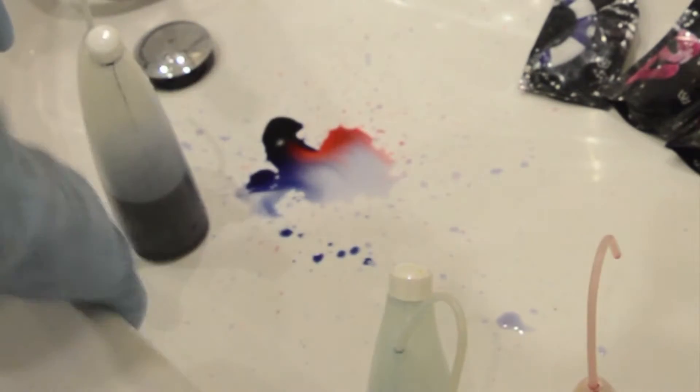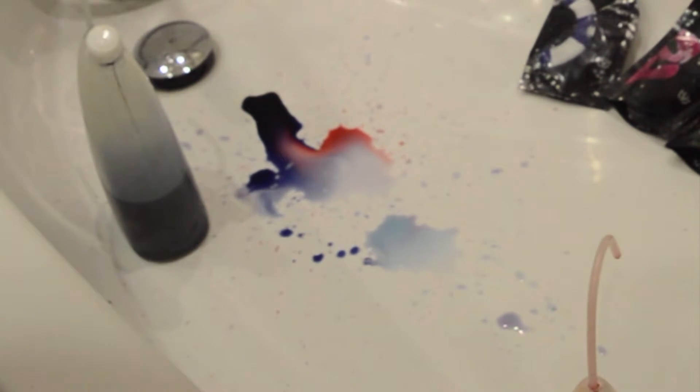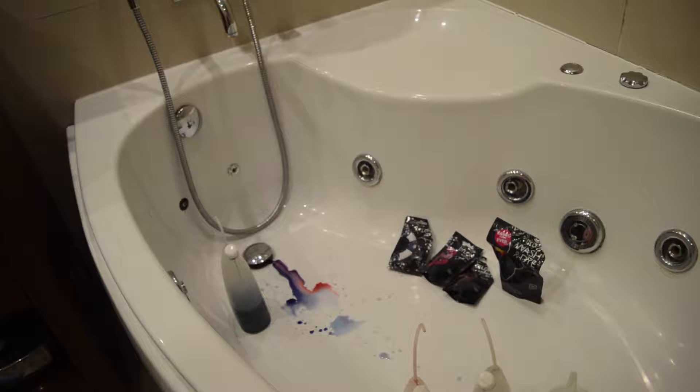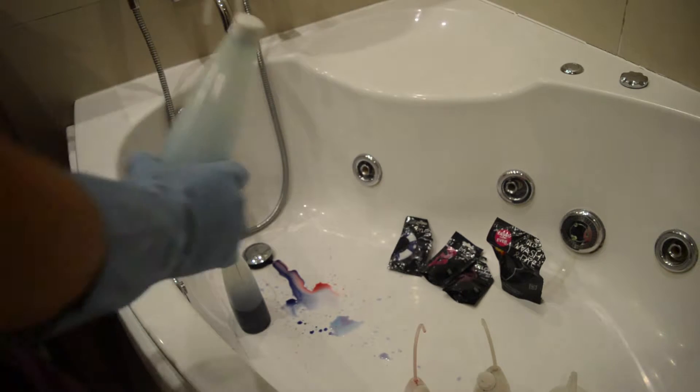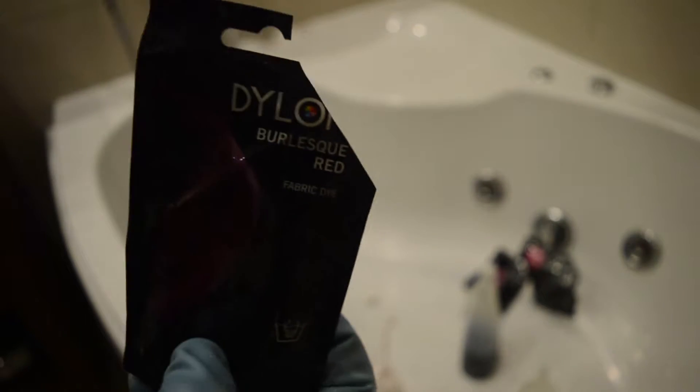All these dyes are water soluble so they will wash off your bathtub if you've got a porcelain or plastic bathtub like this. That's the blue — see that colour of blue there is far too light, that will just wash out. It really needs to be quite bright. This is just the dregs so we can't actually use that, we're just draining that away. Usually the darker the colour the less dye you need — so yellow for example you need lots of dye powder.